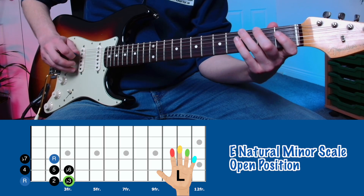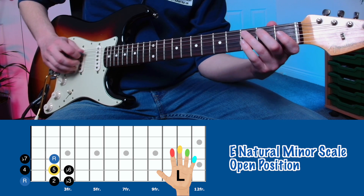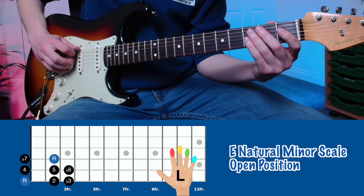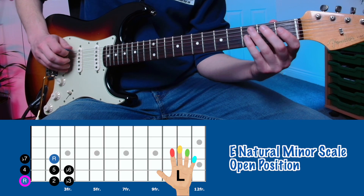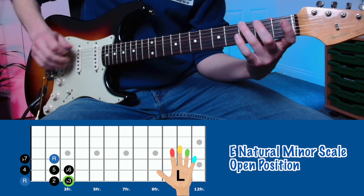The open E natural minor scale stands like this. To play the open E natural minor scale we start with the open E string, middle finger on the second fret, third finger on the third fret.